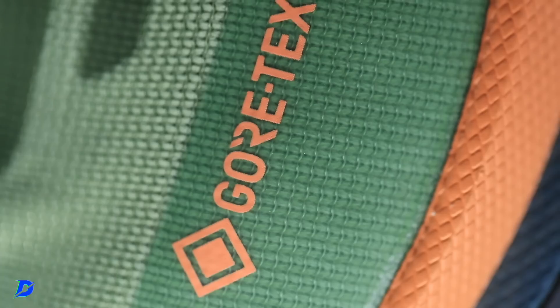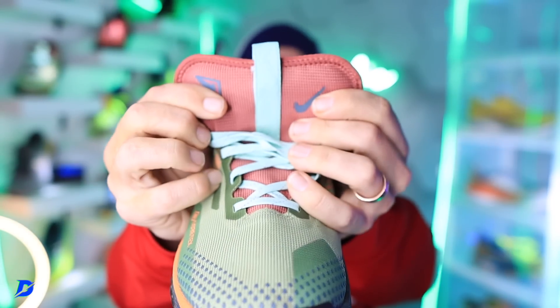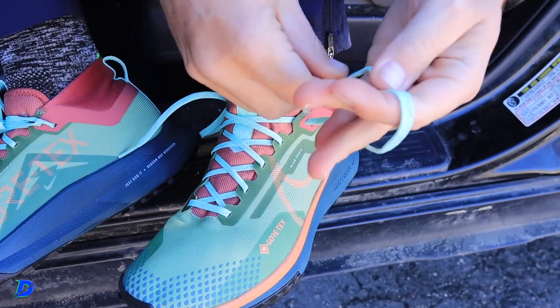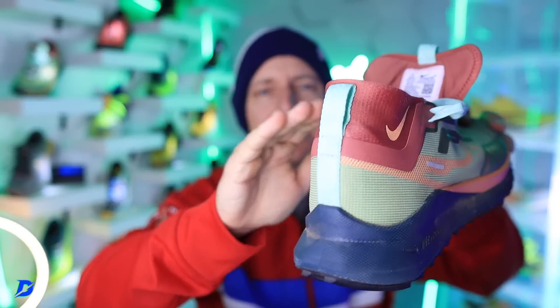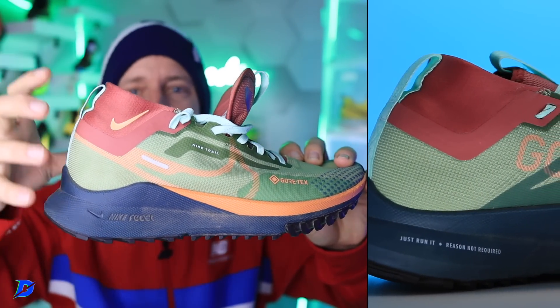Nike Gore-Tex upper. It's basically a full gusset — not quite in the gusset category, but the tongue is attached right below the eyelet chain. That's what I call a butterfly tongue, and it's amazing. It wraps around your foot so you don't feel the laces at all, and it helps keep debris — rocks and grit — out on the trail. And usually I'm not a fan of the booty-style collar, but this collar doesn't get cut off. It actually slopes upward back toward the heel tab and heel counter.